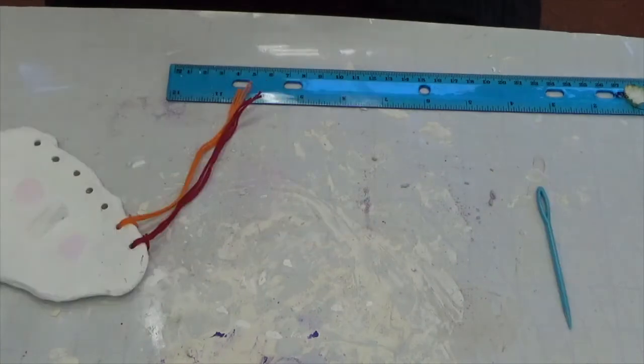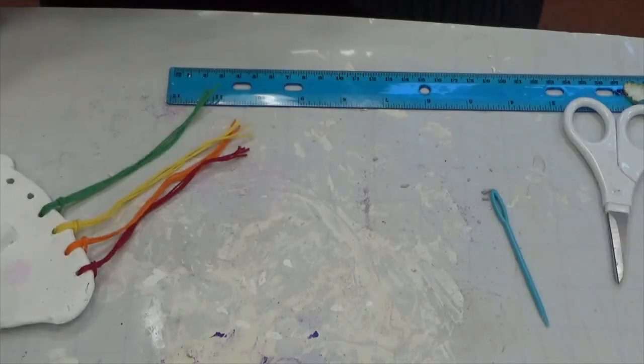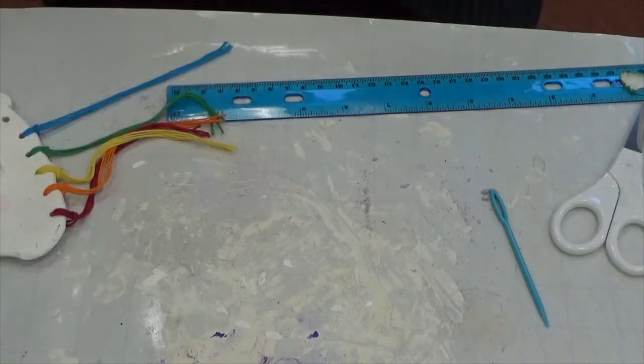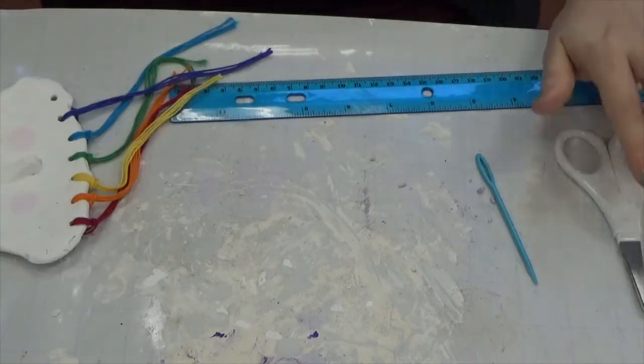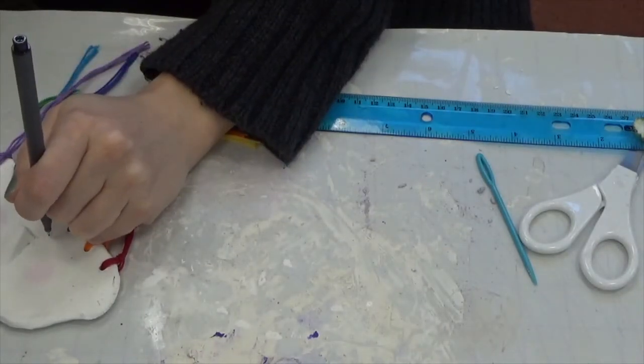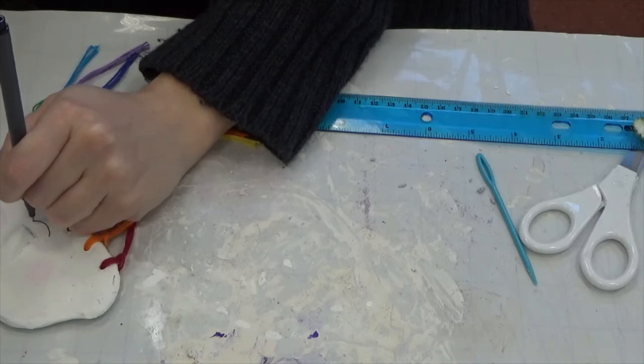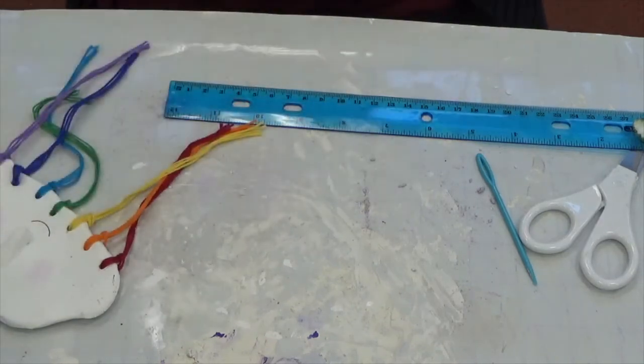Then to finish, I'm going to take a fine-tipped felt marker and draw my face. I'm keeping mine very simple. You can use whatever you would like and do whatever you'd like for yours.